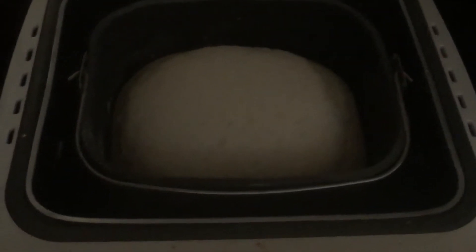I'm going to let that do its thing and then I'll come back and show you how it turns out. Our bread is now done — we'll take a peek. We're going to let that cool off and then I'll cut you a slice.